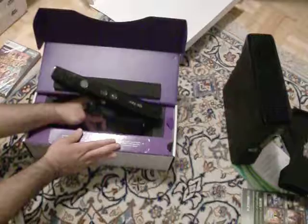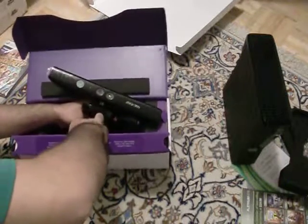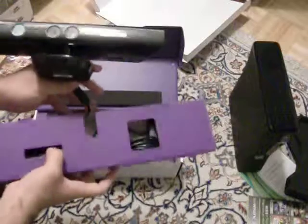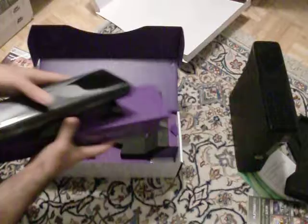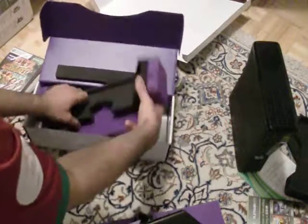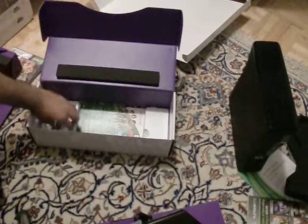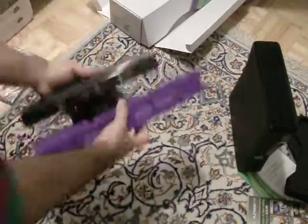Here's how you pull it out nice and easy. First of all you've got the same foam padding down here. And in here you've got the transfer tube — that's for if you have the older model Xbox, so we don't need to worry about that one. Let's just pull this to the side.